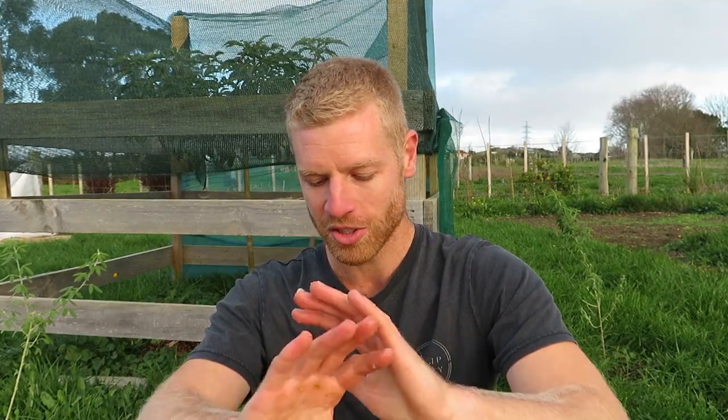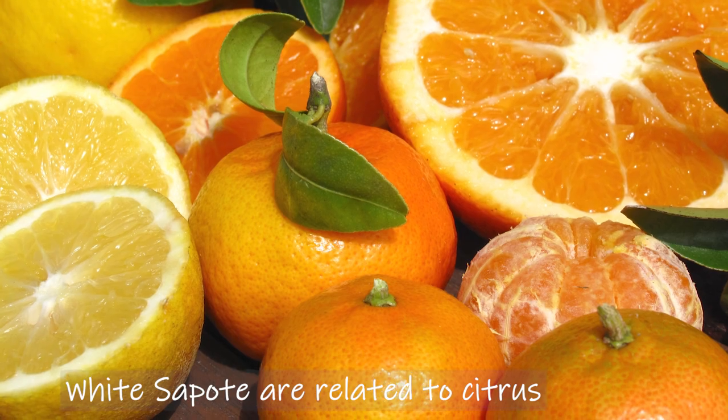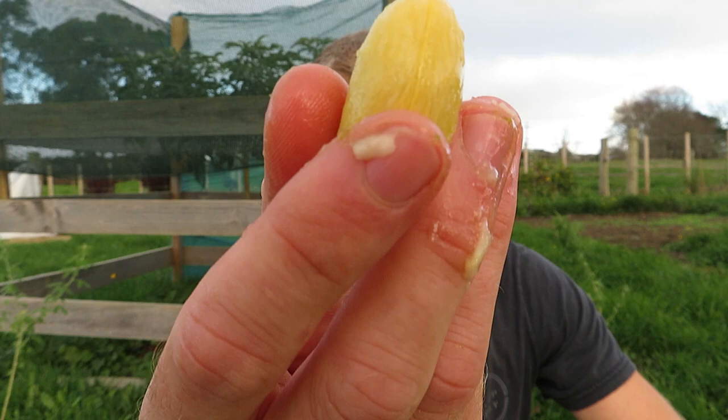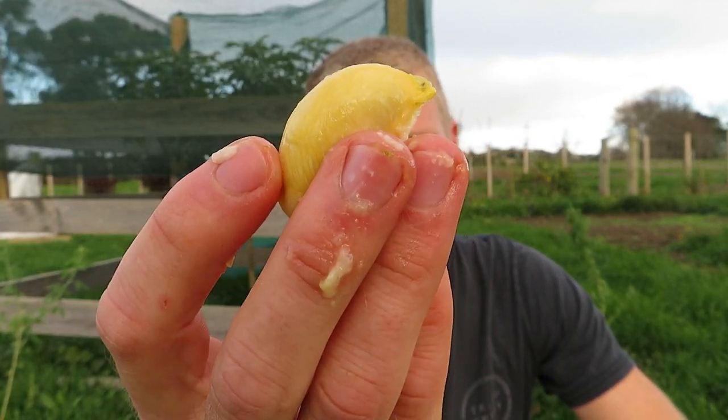Yeah, super sweet, super tropical, really tasty fruit. But these are related to citrus and they don't to me taste at all like citrus. You can see the seed here and this actually looks like a massive orange seed or lemon tree seed — super amazing. But we'll go and take a look at these anyway and have a go at growing them from seed, so let's get on to that now.